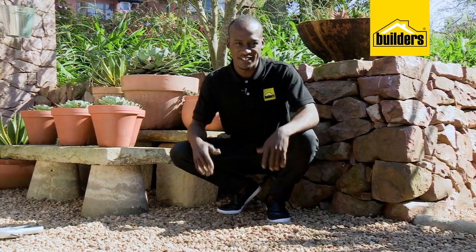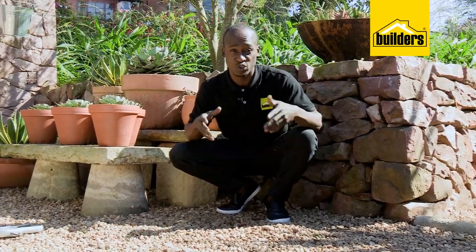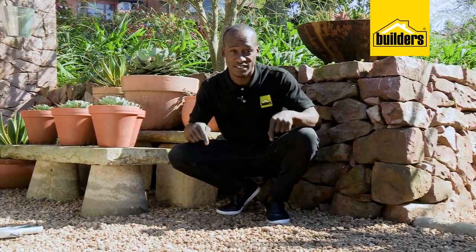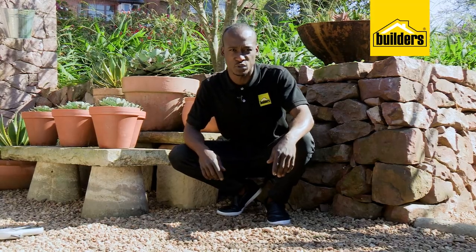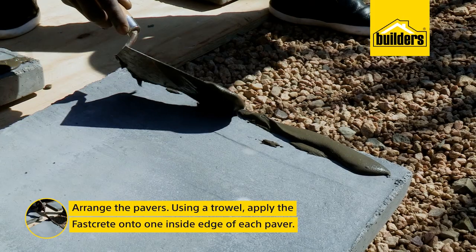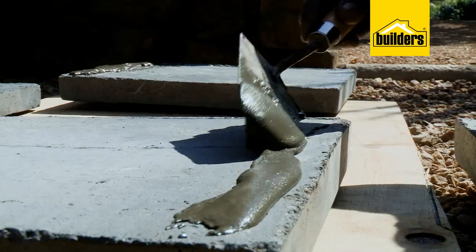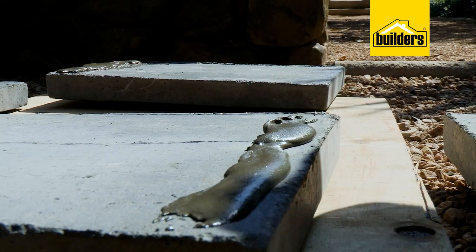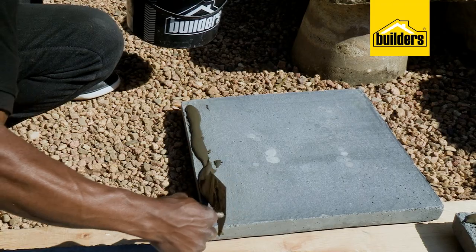This is a very easy build. Just make sure that you build it very close to where you want to put it, because once built, it gets quite heavy. I've chosen this location because the direct sunlight is very ideal for the plant I'm going to use. Arrange the pavers and then, using a trowel, apply the FastCrete onto the inside edge of each paver. I'm using a sheet of ply to keep the area neat and avoid any spillage — it also gives me a level surface to work on.